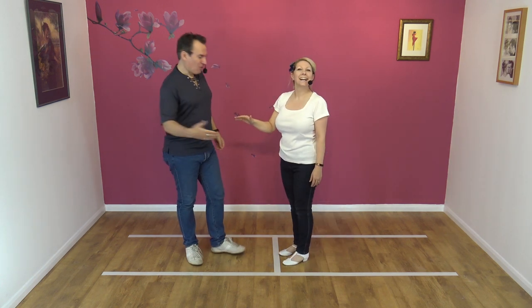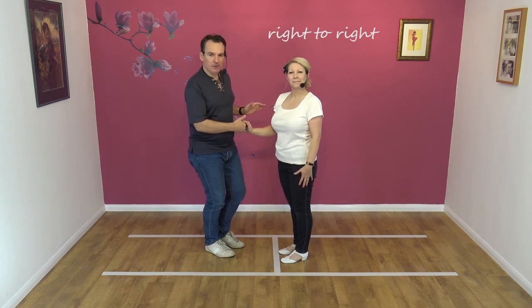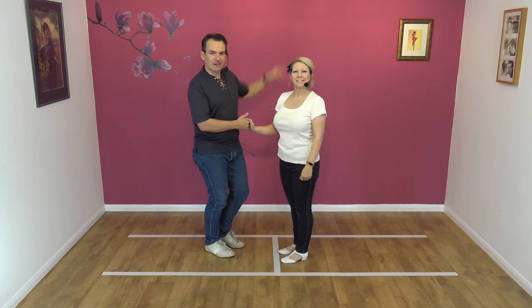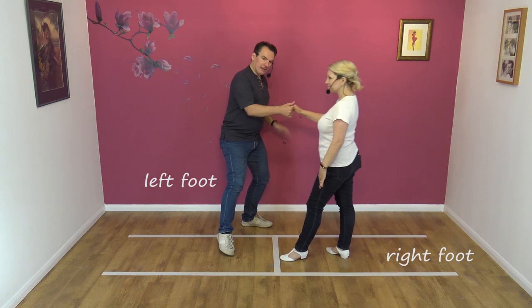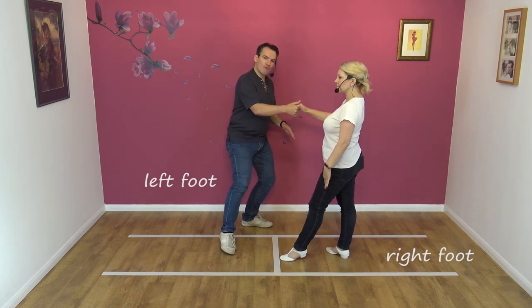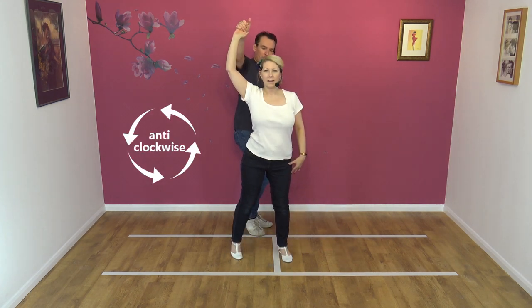Guy's right to lady's right. We're going to lead our partner away. If you don't know how to do the catapult, you might want to look up there where I'll link to the original catapult teach. So we lead away — step to your left, creating space on your right hand side. You're going to pull and raise with the right hand to turn your partner anti-clockwise for the first part of the catapult.